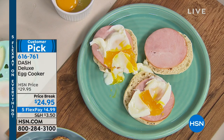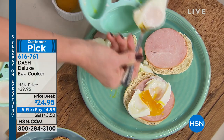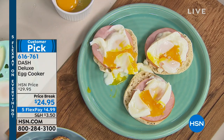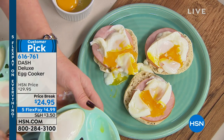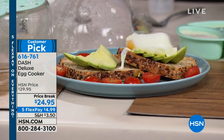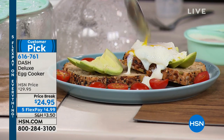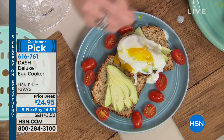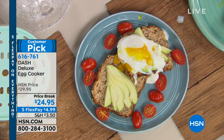If you always go to the restaurant and order Eggs Benedict and they charge you $20 for it, do it at home. Do your own Eggs Benedict. Look — we have avocado toast here; do a poached egg on top. I bet there are people out there who have never made a poached egg at home because it's a pain in the neck. You can now do seven at a time in your Dash egg cooker.